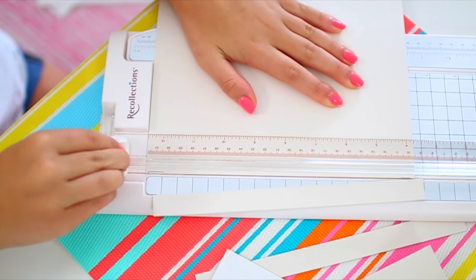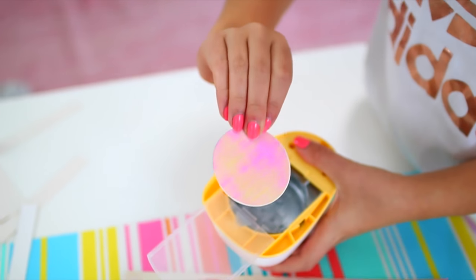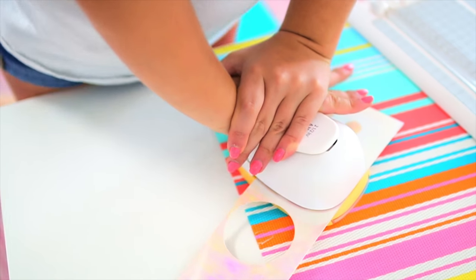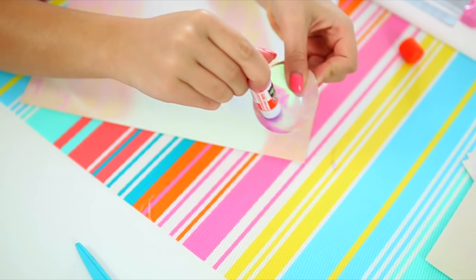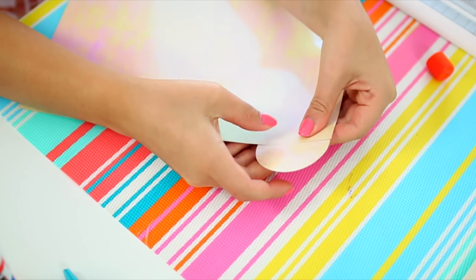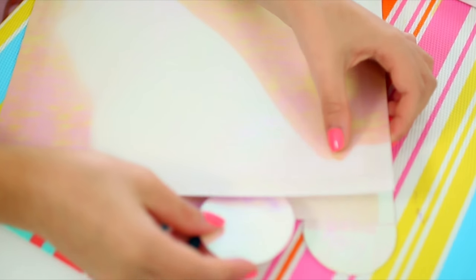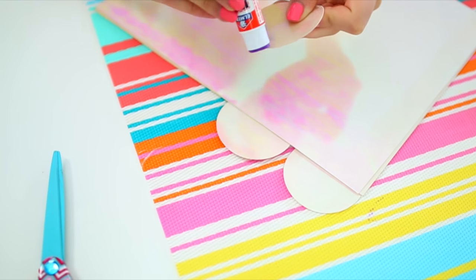So once you're done cutting down all the papers to the right size, just cut out some circles. You can either freehand this with an exacto knife or scissors, or you can use a hole punch like this — I got this really big hole punch from Michaels. I just cut the circles out of the scrap piece of paper from cutting the earlier papers to size. Once you're done cutting all your circles, just apply some glue to half of the circle and put it under the piece of paper you cut earlier so it looks like a divider tab. Make sure each circle is placed at a different area of the paper so you can see each tab even when the papers are all stacked on top of each other.